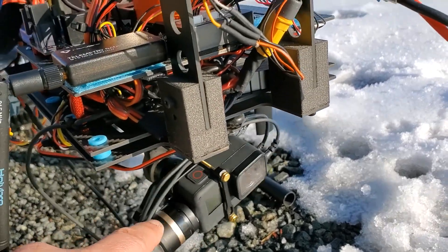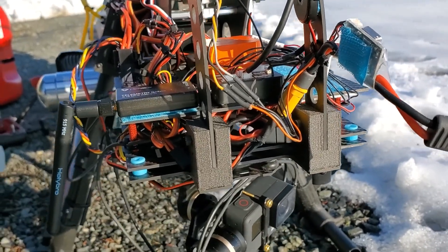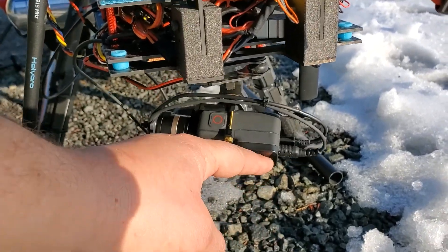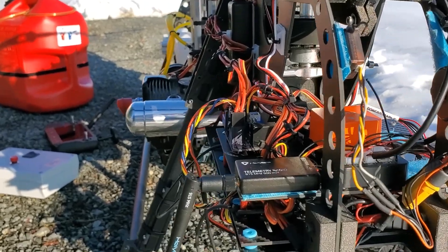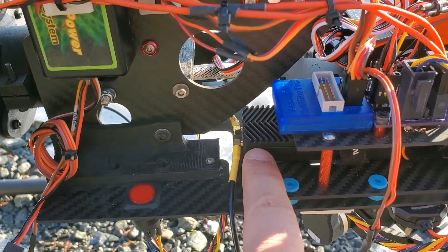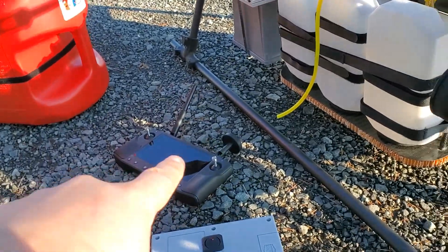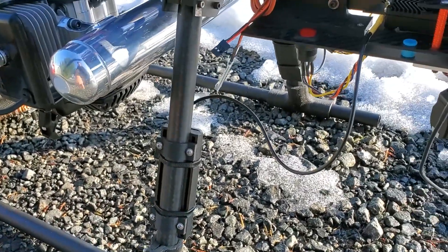The GoPro Hero 7 with 3-axis gimbal is wired up HDMI for a full HD video stream. We're anticipating at least three hours of flight time, and a GoPro battery will not support that, so we have USB charging on the GoPro in order to charge it during flight. That HDMI comes down here to the HeerLink air unit, which sends all the HD video back to our transmitter, going through dual antennas on the skids.